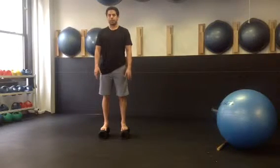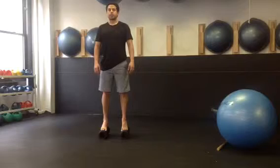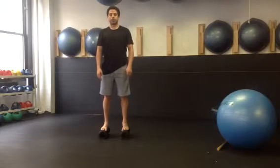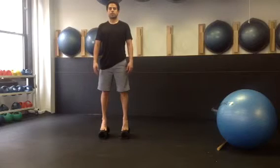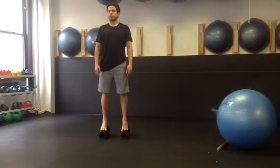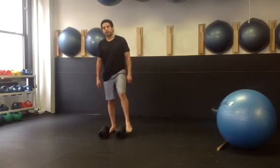For this one, your dad can pull on the pipes to start. Once it gets easy enough for you to do it on your own, you're welcome to go solo. Come up on the last one and hold, come down, relax, and you're all done.